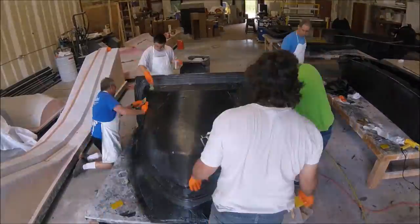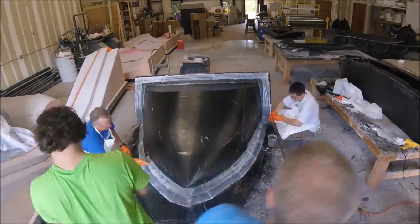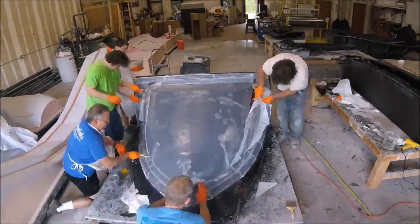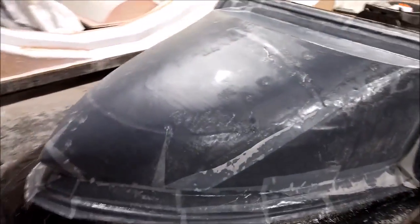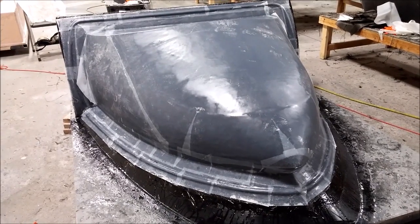All we needed to do was finish off with peel ply over the whole thing, because we need to take it all off and then add the extra four layers of heavy carbon the next day. The peel ply goes down and gets squeegeed and brushed in so it gets a good seal on everything. There is the finished product — came out really well, and that was a whole day's work just to get to that point. Quite a big part, but happy with the outcome.